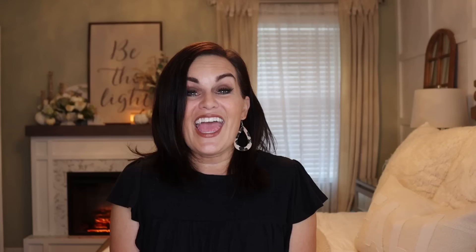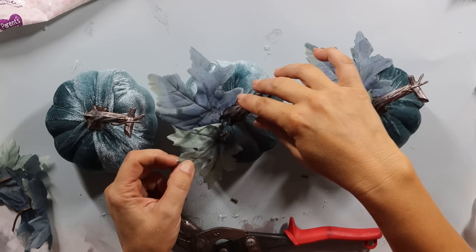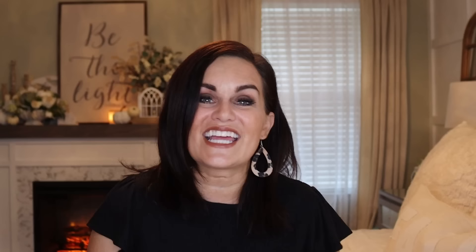They also have these beautiful blue fall leaves on a bush — some large ones and some smaller ones. Take the larger leaf and hot-glue it on the side, then take the smaller leaf and hot-glue it on the same side but a little in front of it, and let that dry. Then I had these little pearly buttons left over from another project, and I took three of them and hot-glued them up next to the base of the stem. I just loved it. I decided to display them on this wood piece I found on my thrifting trip — three pumpkins on this tray.